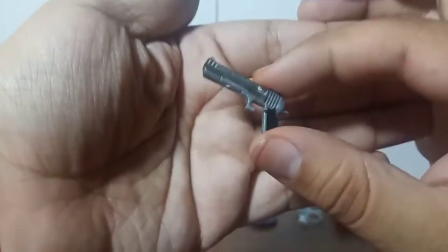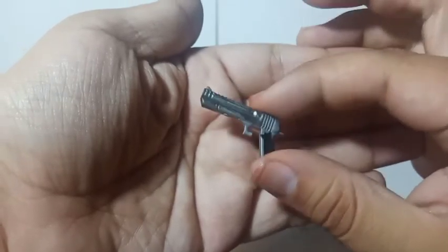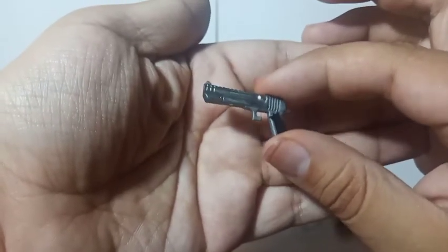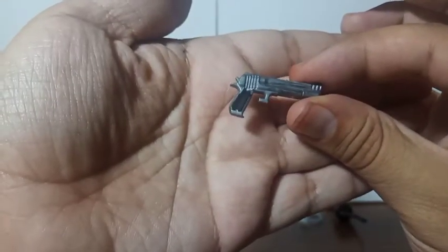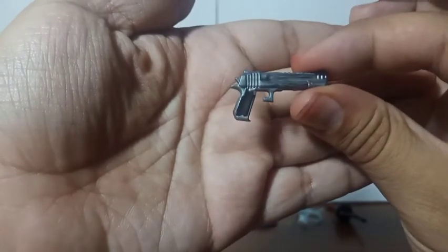He also comes with this gun. I believe I've seen this model before but I don't know where. You can see it has some sculpting on both sides with this gray color and a little bit of black color right there in the bottom.